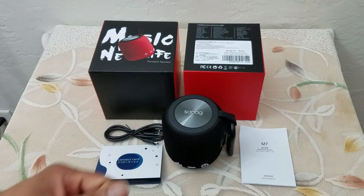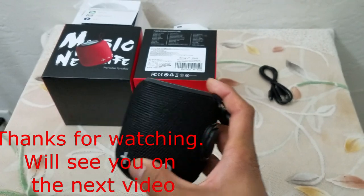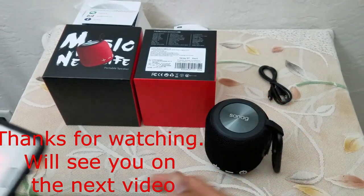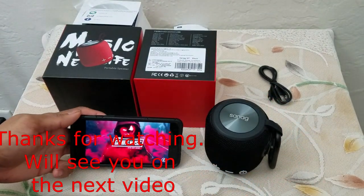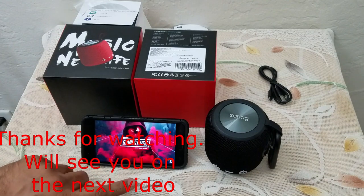Definitely a big thumbs up for me — I definitely plan to use it. I do like the accent that this device is giving. Thank you so much for watching, and I will see you guys and gals in the next video. Take care, people — bye!